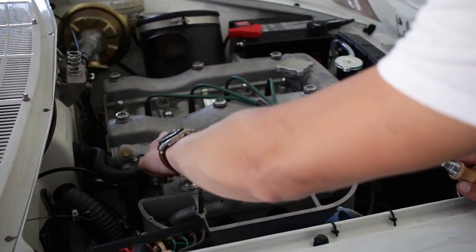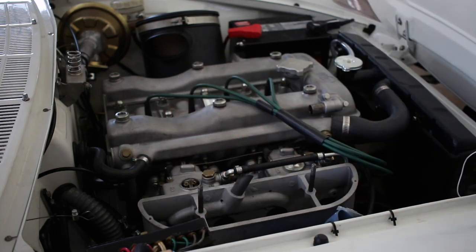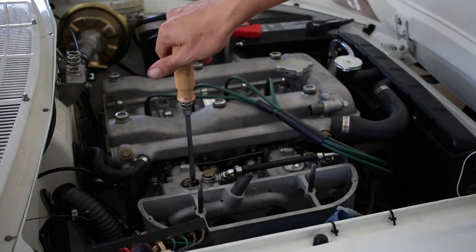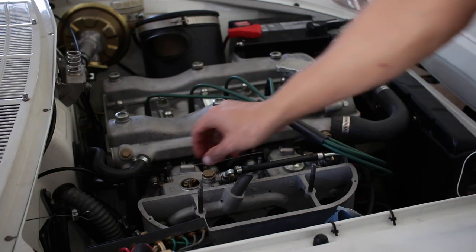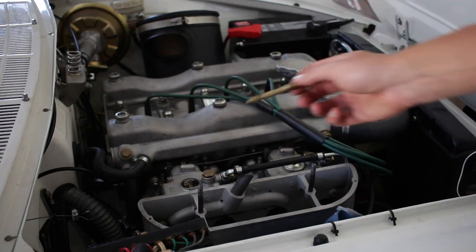Assuming the fuel pressure is correct at about 2-3 psi, the first thing I want to check is the float level. I'm going to remove the jet cover on the carburetor, and then remove the main jet assembly. With that out, I can run the engine for a little bit and get the fuel level to settle.